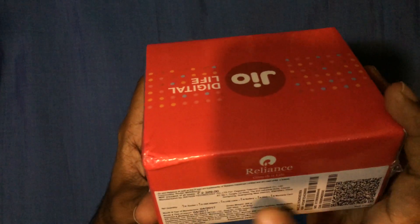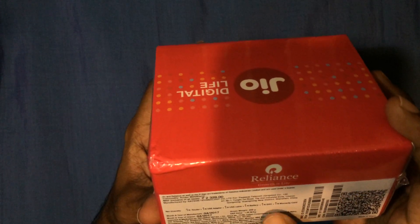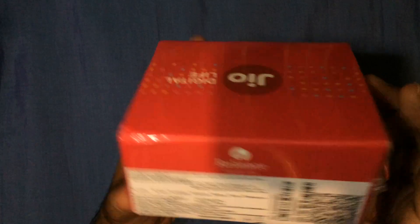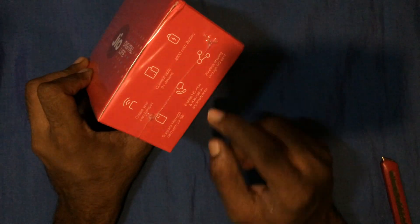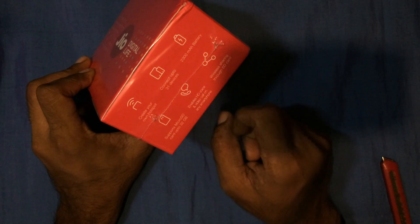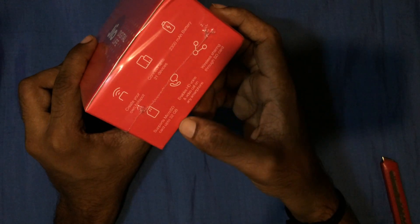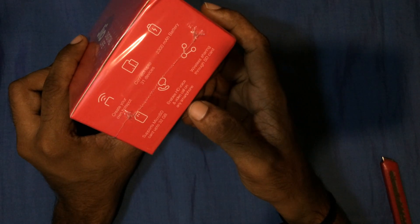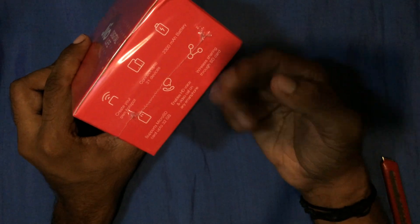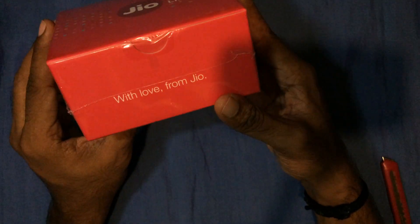The package includes one router, one USB adapter, one USB cable, one battery, one quick start card, one USB, and one warranty card. Here are the specifications: up to 30 devices can connect to it, the battery is 2,300 mAh, it supports up to 32GB microSD card, and it supports HD voice and video calls on any smartphone, as well as wireless sharing through the SD card.